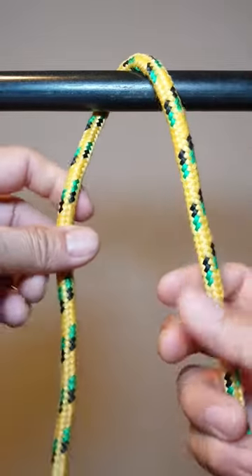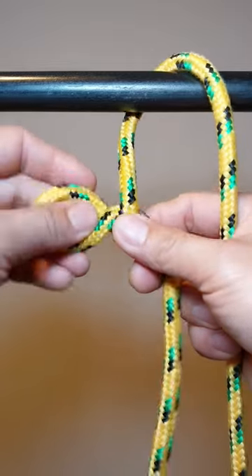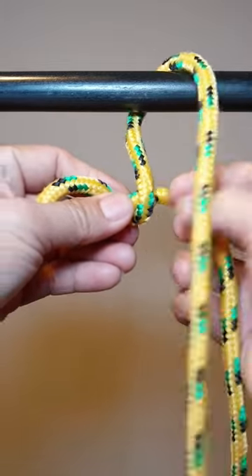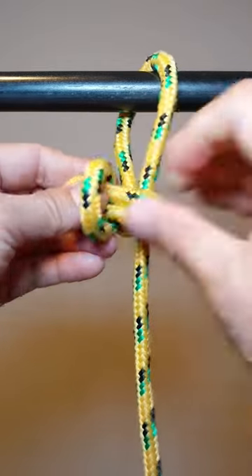Today I will show you how to make a Siberian hitch, or even knot. The Siberian hitch or even knot is a hitch knot used to attach a rope to an object. It is a type of slipped figure-8 noose.